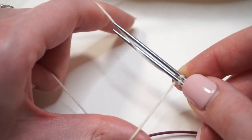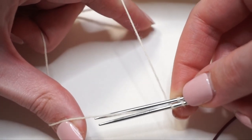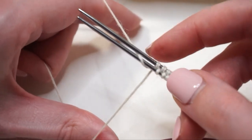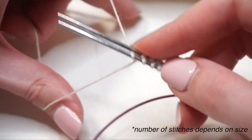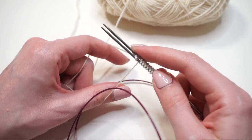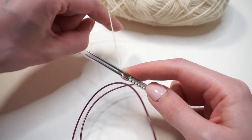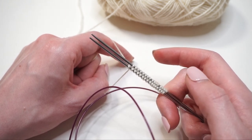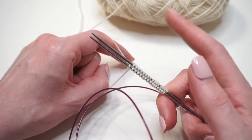One thing to mention: it doesn't matter if you accidentally wrapped your stitches going the opposite direction. All that will happen is that on the first knit round, you want to pay attention if any of your stitches are twisted. If they are twisted, just knit them through the back loop instead of as you normally would for a knit stitch.